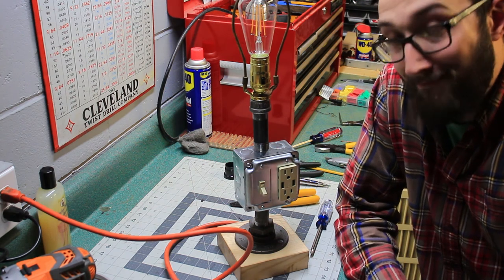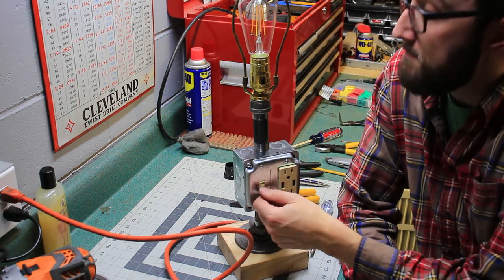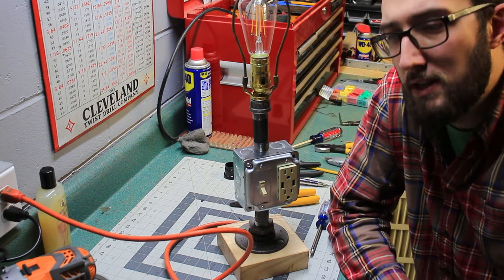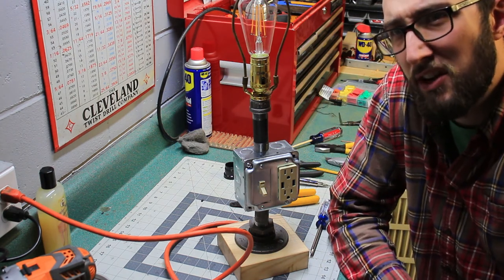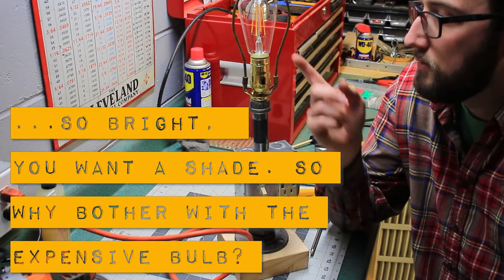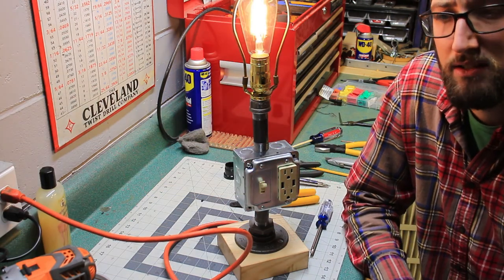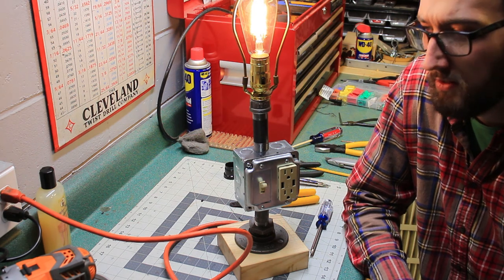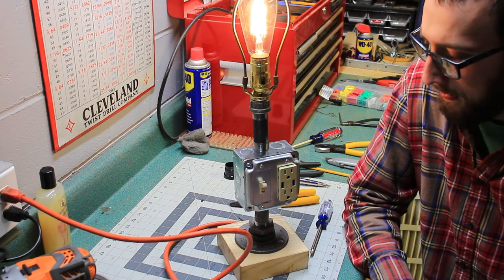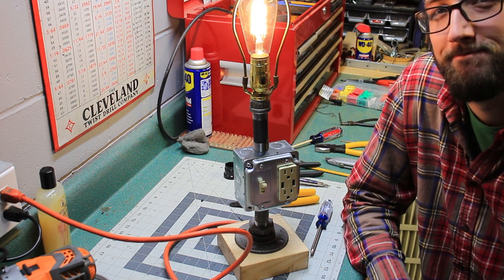If you're still with me, thanks — you must be family. These are cool light bulbs but they're still bright enough that you don't really want to stare at them on your desk, so I think a lamp shade is a good call. I'll have to find a cool one. Anyway, thanks for watching — we'll see you next time.